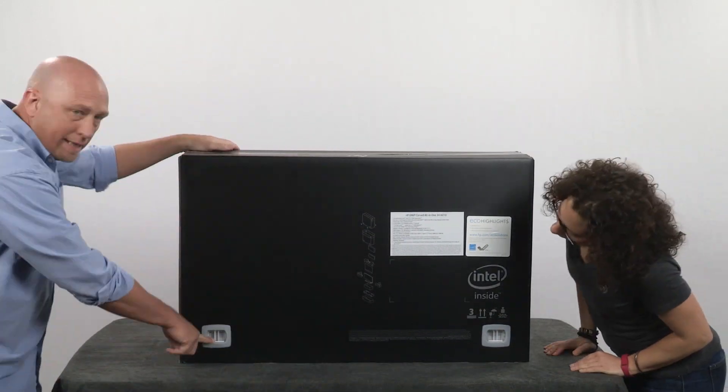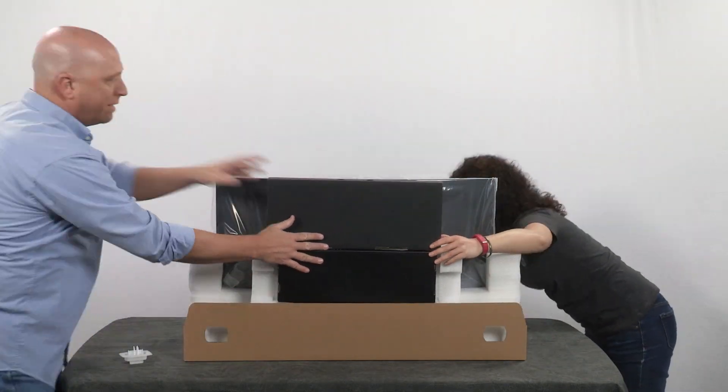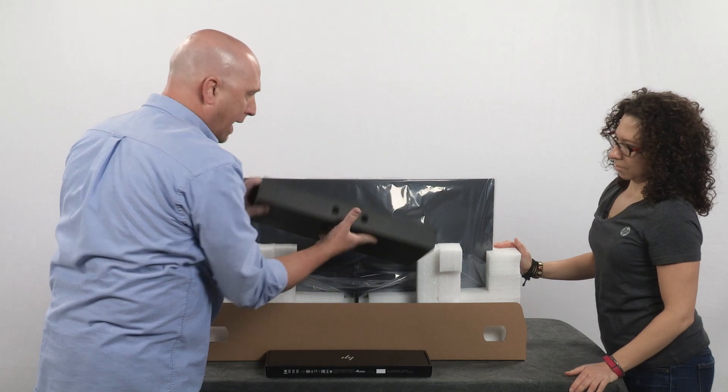First thing is to take these tabs out, then we're going to catch the boxes here. You have the keyboard box and the accessory box.